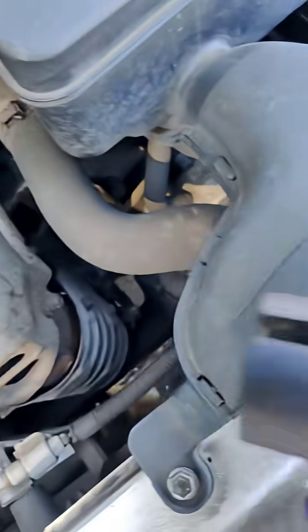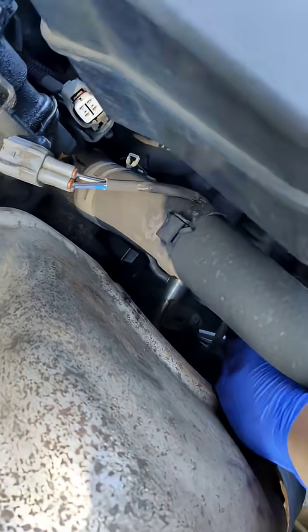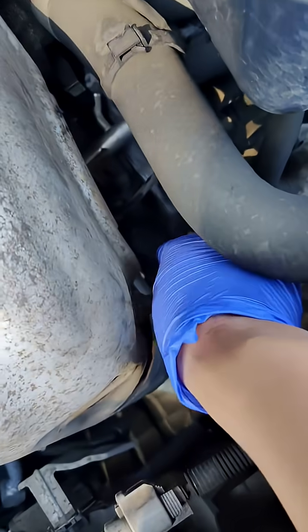And then we're going to use our sensor wrench. Pop it in like so. Not much leverage here, guys, so at least you guys can see where I'm going. I was able to twist it down to loosen it up.